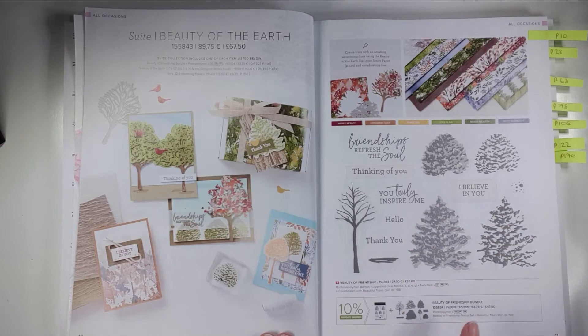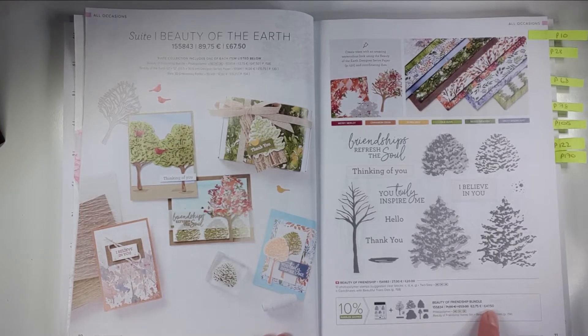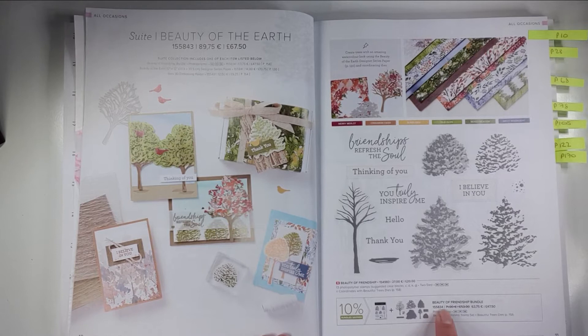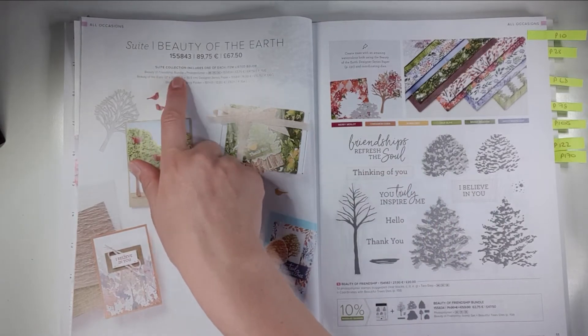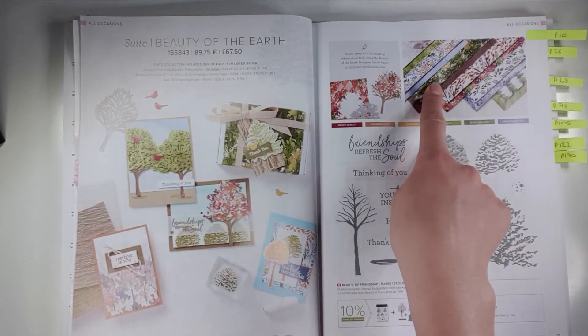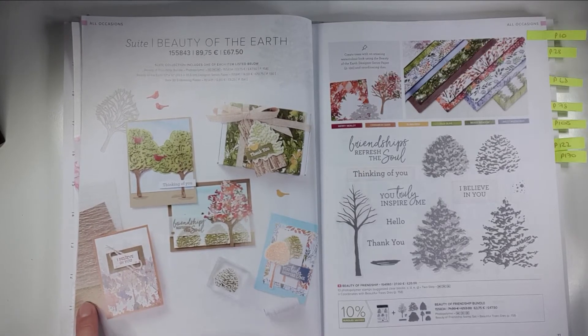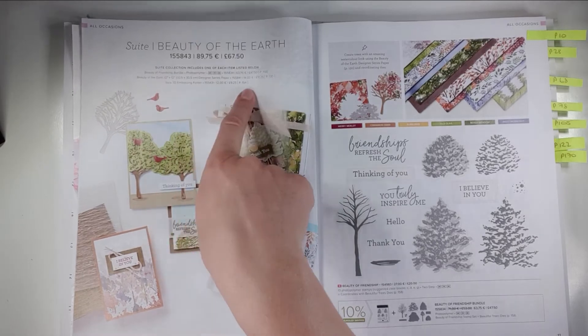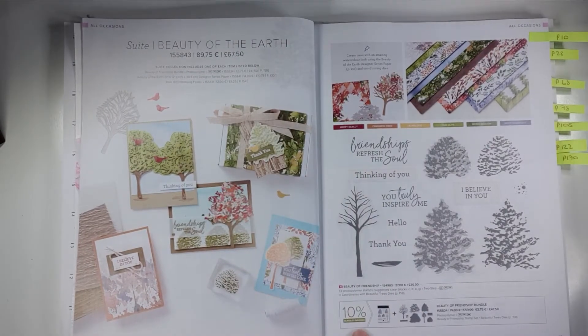You can buy things individually, but a lot of things are also bundled. For example, this is a stamp and die bundle, and you can also get stamp and punch bundles. When you buy a bundle you save 10% — for example the stamps and dies separately would be £53 but they're £47.50 when you buy them in a bundle, using this special code. If you want the whole suite, including the beauty of the earth papers and a bark embossing folder, you can put in one number — it's £67.50 for the whole lot, and that includes the discount.